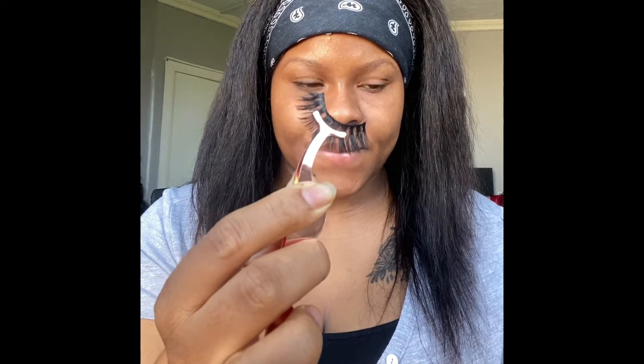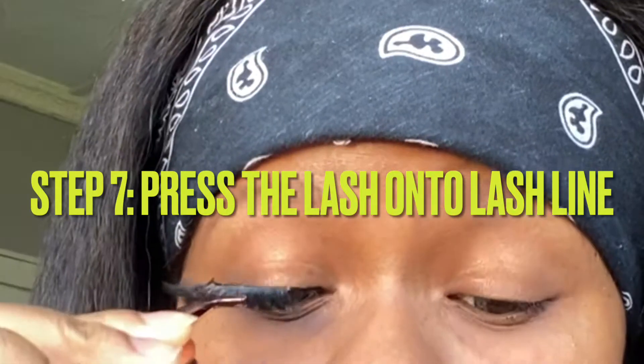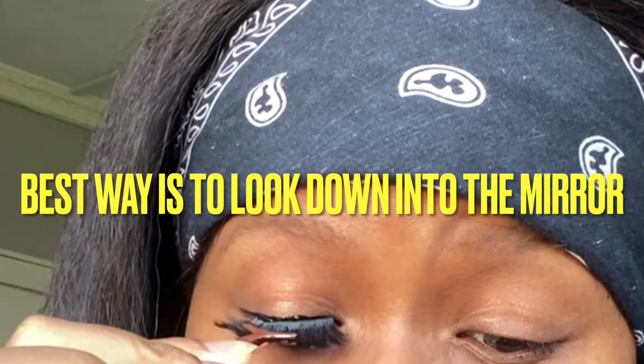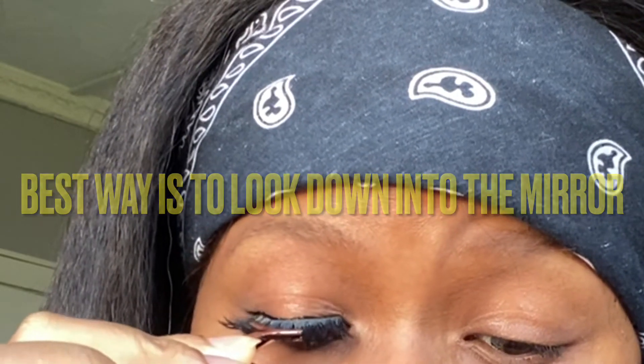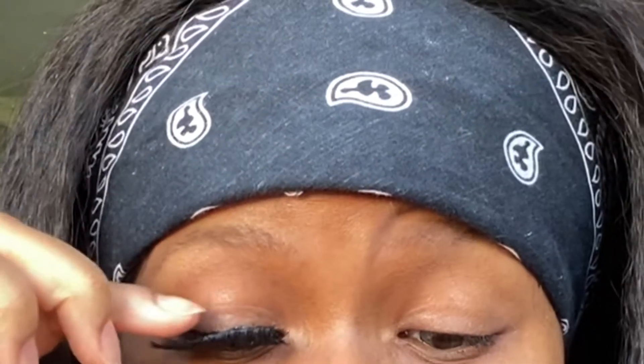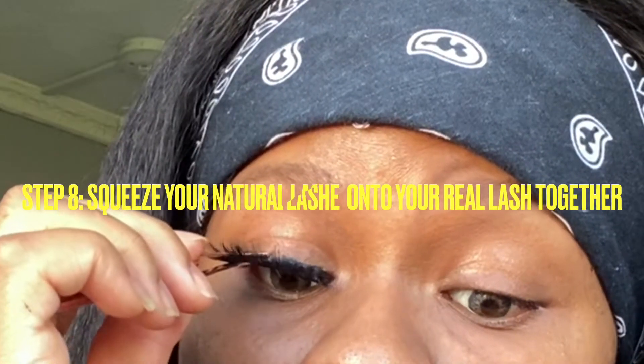When you guys are applying your lash, please use the tweezer to put it right in the middle while applying it onto your lash line, for that strong hold so it doesn't go anywhere. As you can see, as soon as I put that eyelash right on my lash line it just stuck immediately because there's like that double glue there — it's not going anywhere anytime soon.